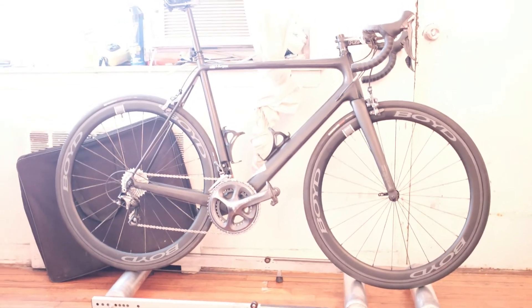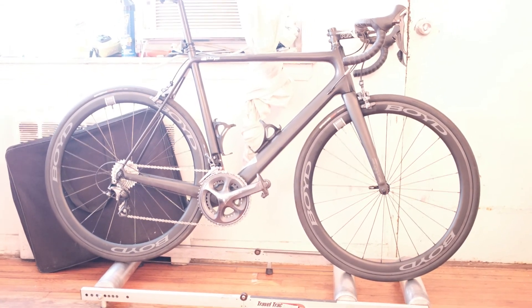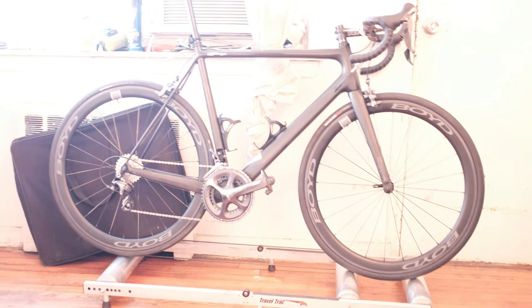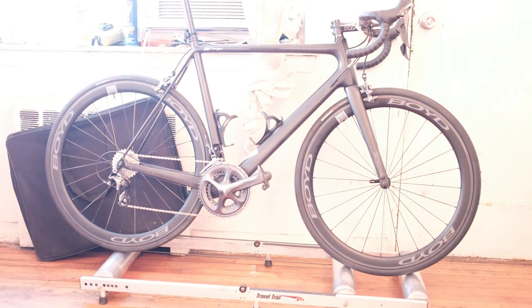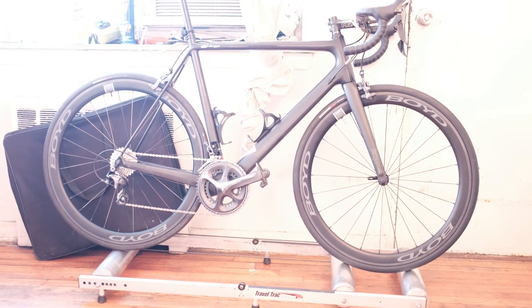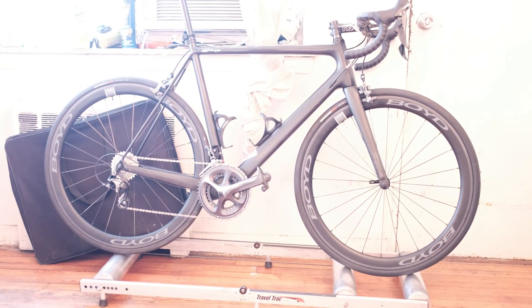Dwayne here from Manual Pedal. I wanted to make a review on my Boyd Cycling wheelset. I've been getting a lot of questions about my wheels in the comments on my YouTube videos and also some emails, so I thought I'd make a quick video and update you guys. I've been riding these wheels for about a year and a half now, so let's just jump into it.